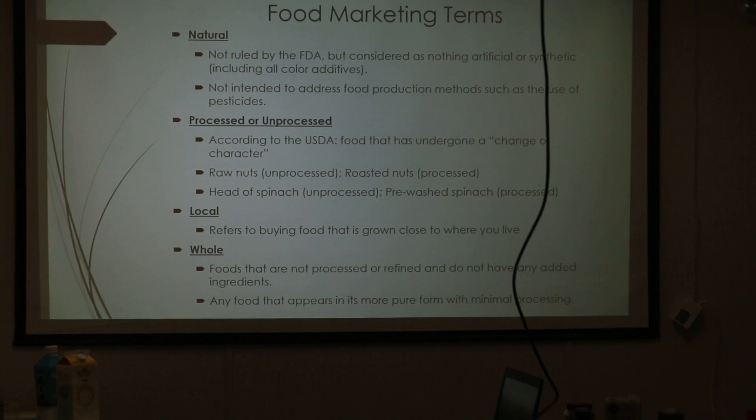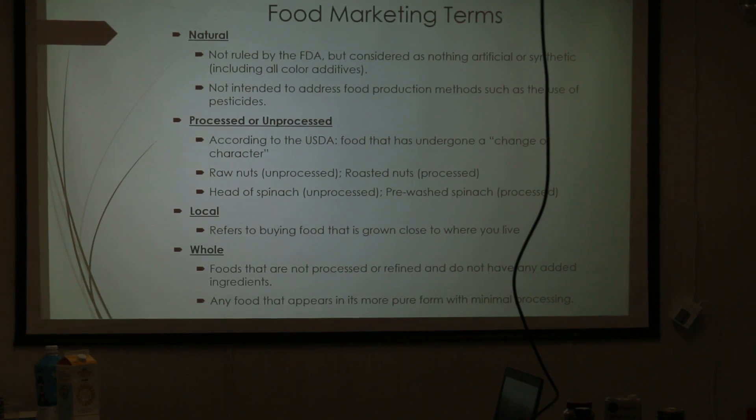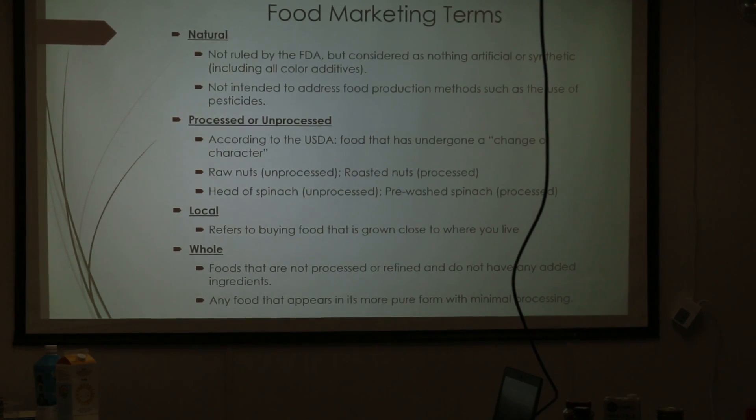Natural means nothing artificial has been added, including colors — nothing artificial. Processed and unprocessed: sometimes we think if it's processed it's garbage, but look — a head of spinach is unprocessed. If it's pre-washed, it's processed because something was done to it. You need to find out what was done. Sometimes it's processed because it's in a package and went through many processes, but sometimes it was just canned and that made it processed.